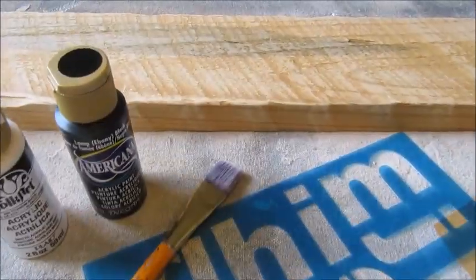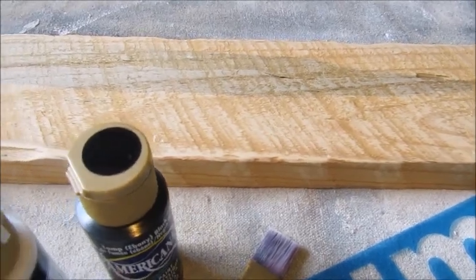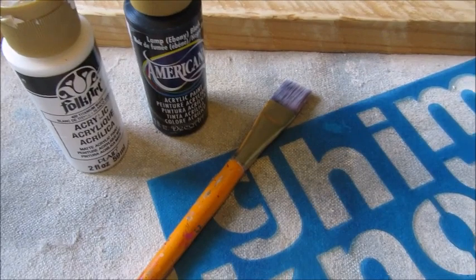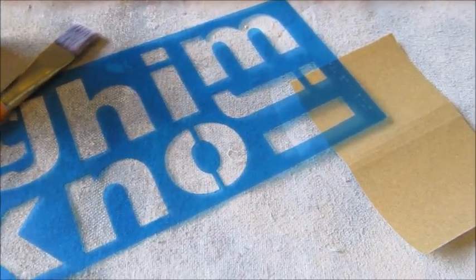The supplies I needed for this project were a board cut to size, two different colors of craft paint, some paintbrushes, a stencil, and some sandpaper.